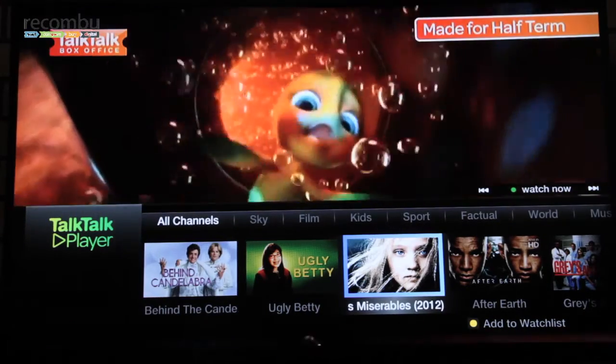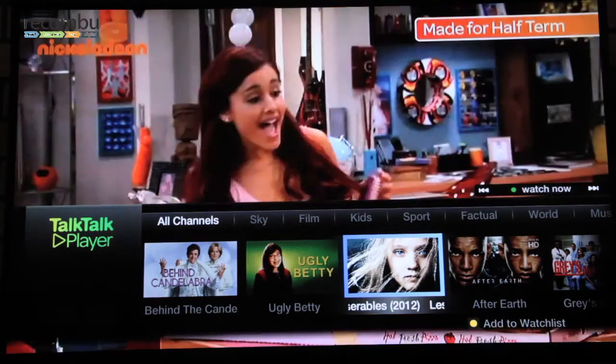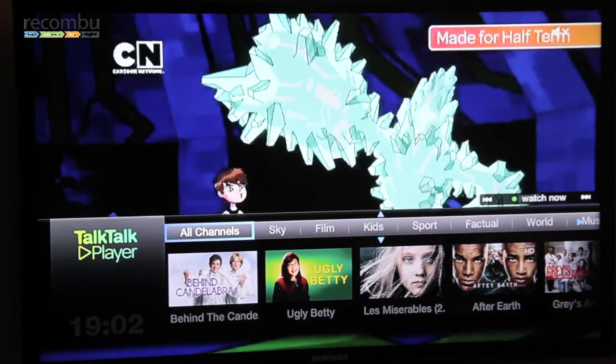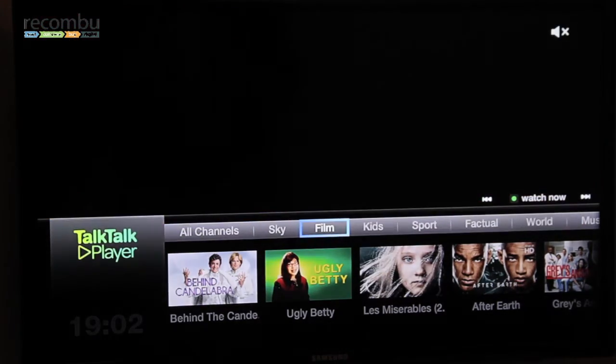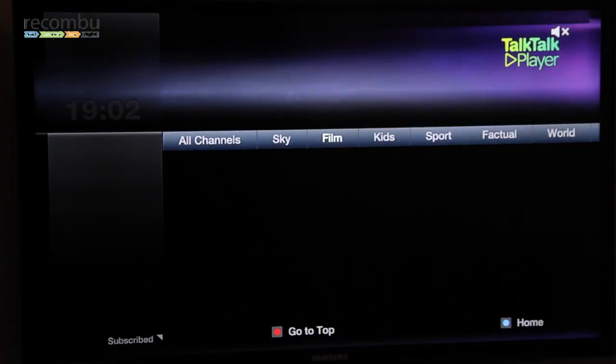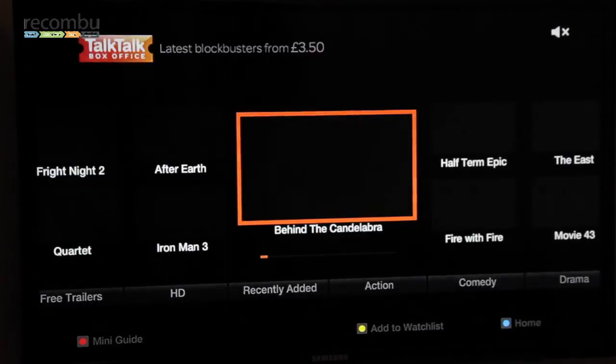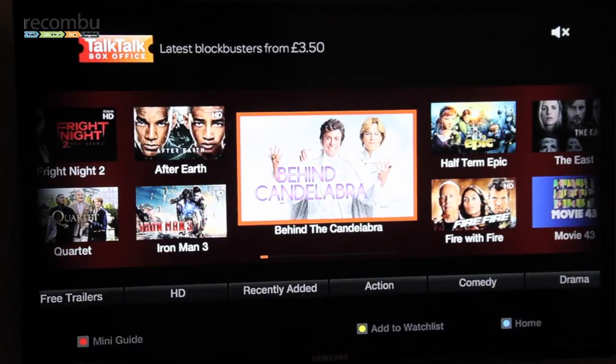If you wanted to see Les Misérables, you could select that and the program would start playing. Now I'm going to show you the TalkTalk Box Office, which is the movie rental store. I simply go to the film area. Within the film area you can access the TalkTalk Box Office on-demand rental store, and also if you're subscribed to Sky Movies, the Sky Movies on-demand area. In this instance we're going to go to TalkTalk Box Office, where you can scroll and browse a selection of latest release and library movies.